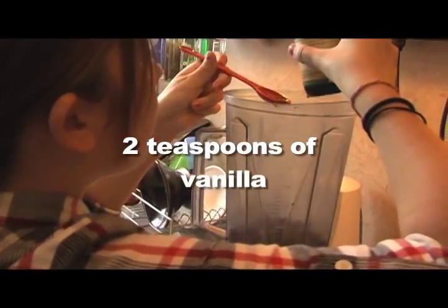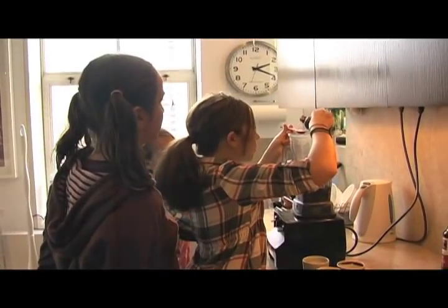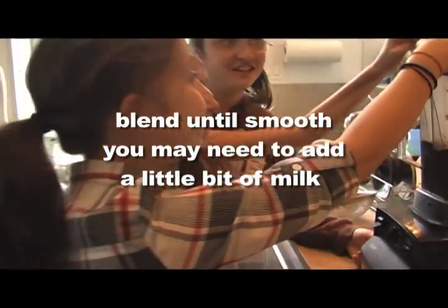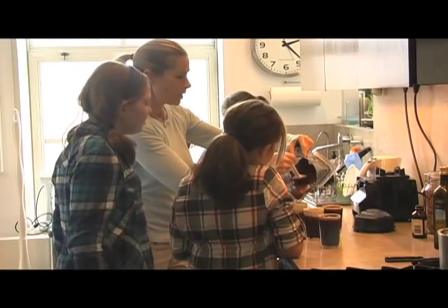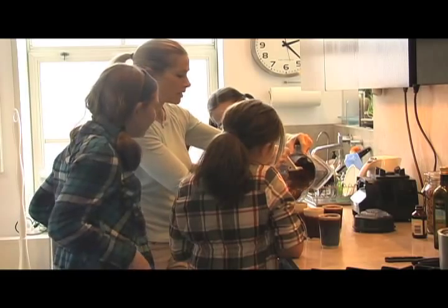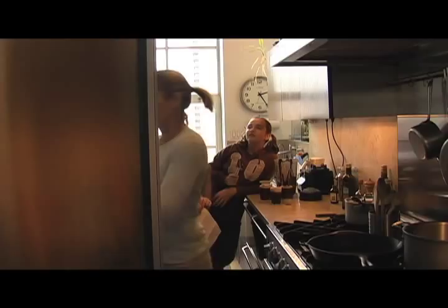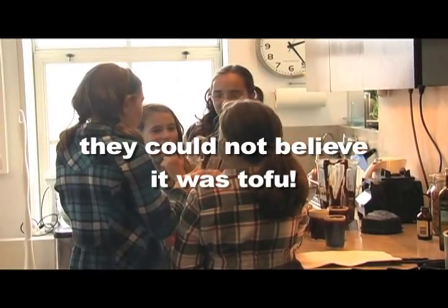Add two teaspoons of vanilla extract. You may need to add a couple tablespoons of milk or soy milk to keep the blender moving. Then pour it into serving cups and chill for at least one hour. Put this in the fridge so that when we're all done it's set.